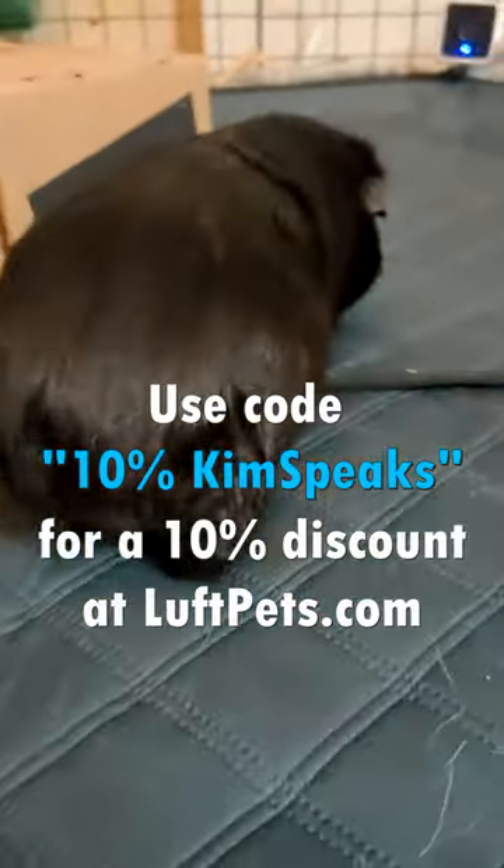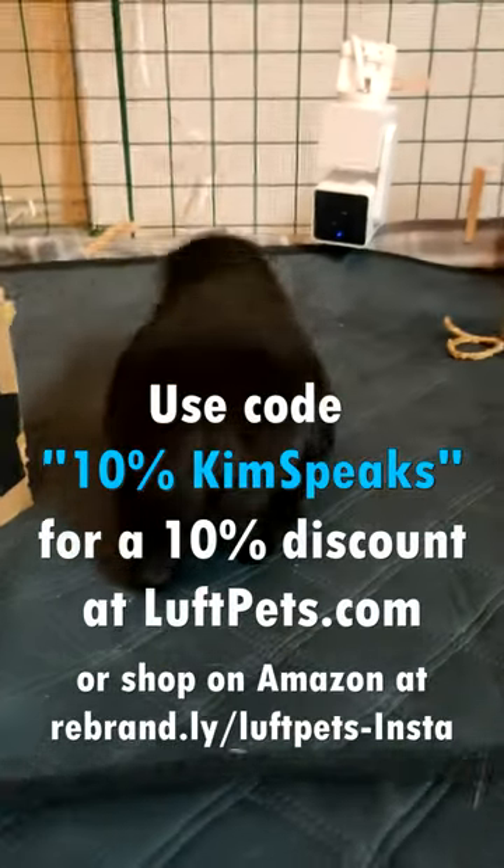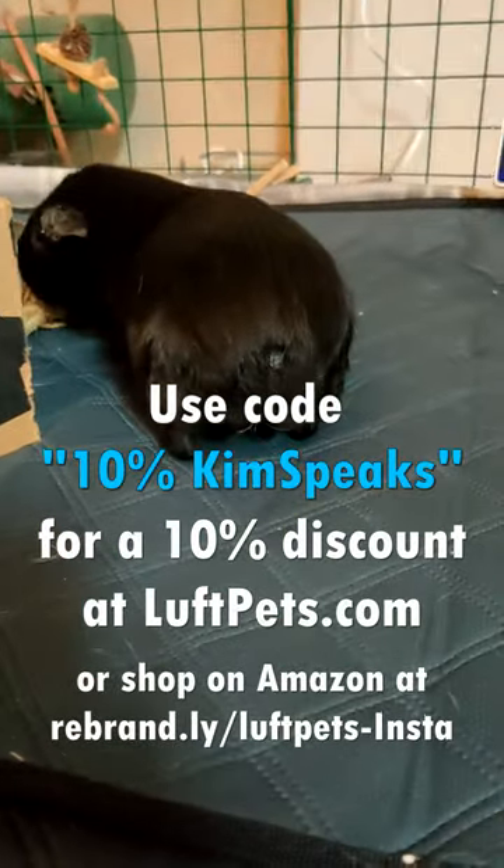That's why Luft Pets is sponsoring this video. They make absorbent cage liners with a waterproof layer on the bottom. Their large one fits perfectly in a midwest cage, and for a bigger cage you can layer multiple.